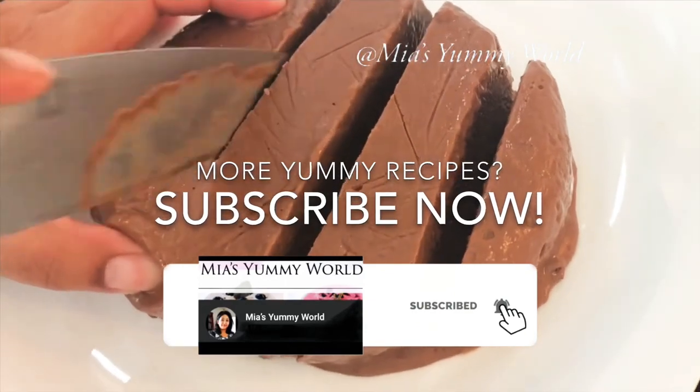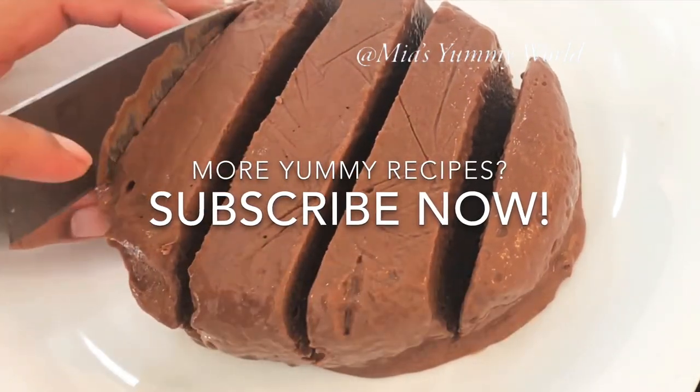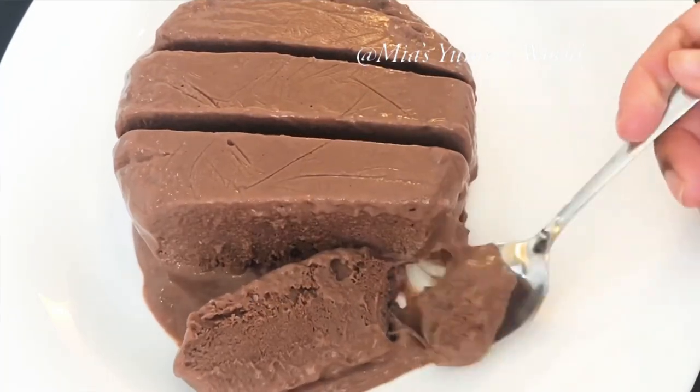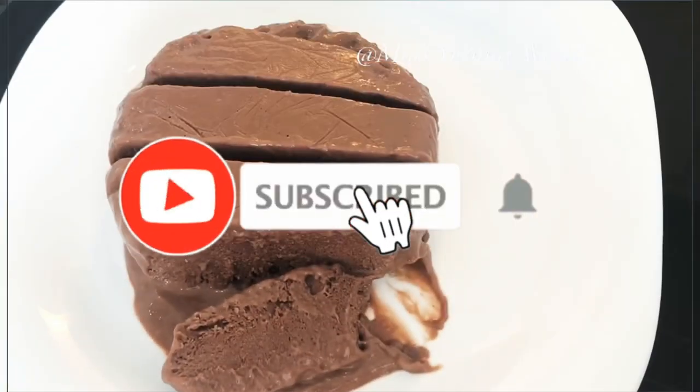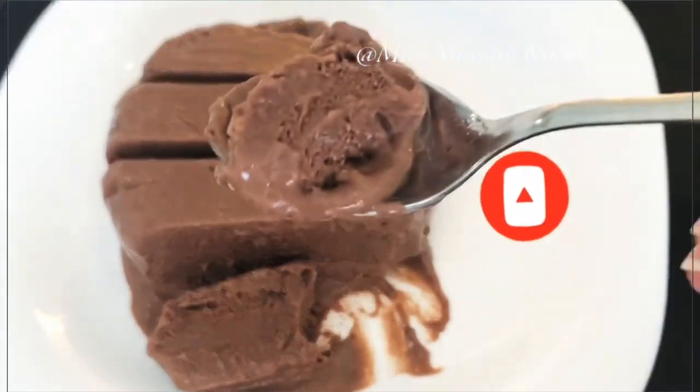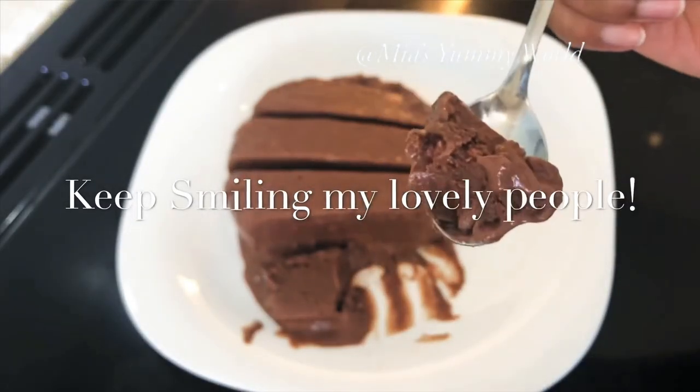Thank you for watching, and if you like this easy recipe please hit the like button. If you haven't already, please hit subscribe for many more quick and yummy recipes. Thank you for watching. Keep well and keep smiling. See you soon with yet another easy and tasty recipe — until then, take care. See you soon.